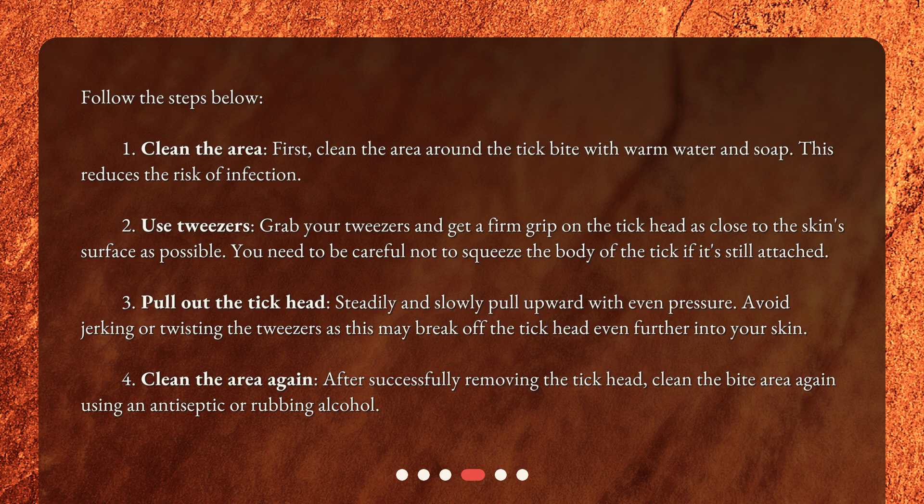Step 2: Use tweezers. Grab your tweezers and get a firm grip on the tick head as close to the skin surface as possible. Be careful not to squeeze the body of the tick if it's still attached. Step 3: Pull out the tick head. Steadily and slowly pull upward with even pressure. Avoid jerking or twisting the tweezers, as this may break the tick head further into your skin.